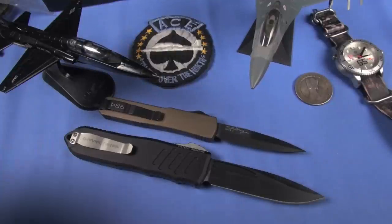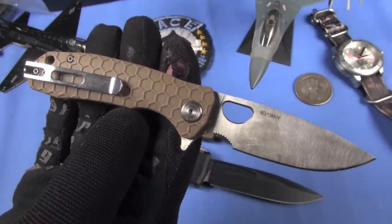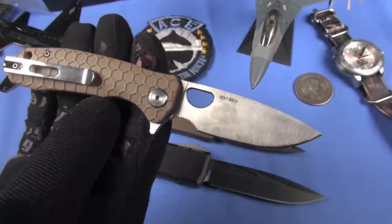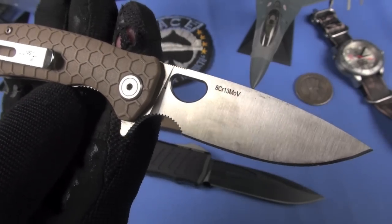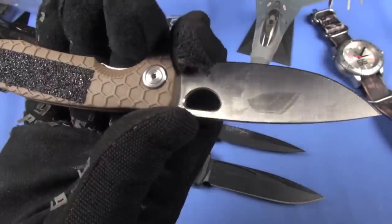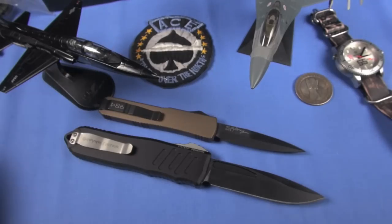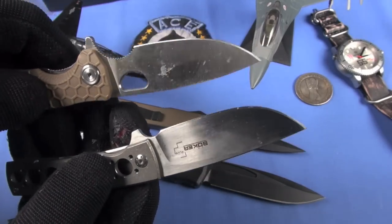What's my EDC blade today? It's a Honey Badger Small. Awesome blade! Once again, I'm a value guy - 8CR13MOV, you don't see me rocking LMAX, I don't need it. Freaking awesome knife. It's got that same beautiful blade as the Boker FR that I just showed you - nice, flat, ground drop point.